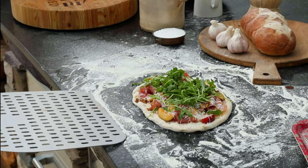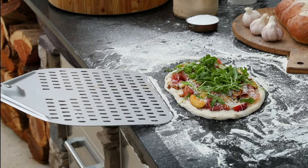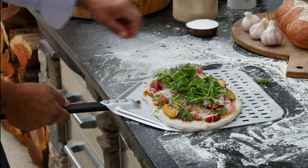Using the peel — always watch the amount of flour you put down. I don't want your dough to stick to the countertop. Three quick motions and you'll have it on the peel. You see how easy that is.